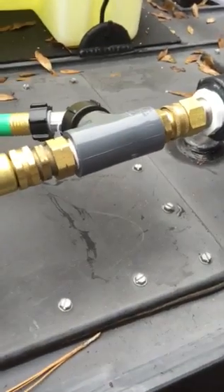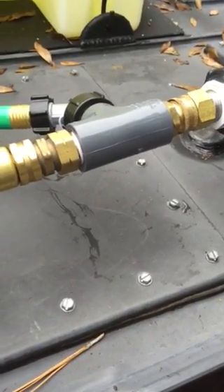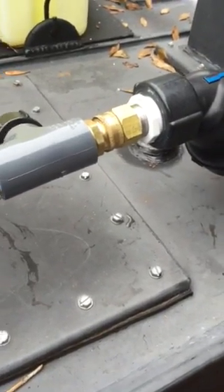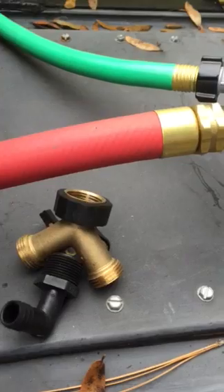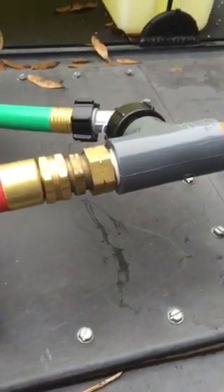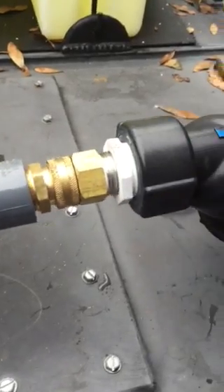A lot of people have asked me how I fill my water supply tank for my pressure washer. Basically, the red hose coming in that you see right here is the feed line from the customer's house. It goes into these adapters right here.